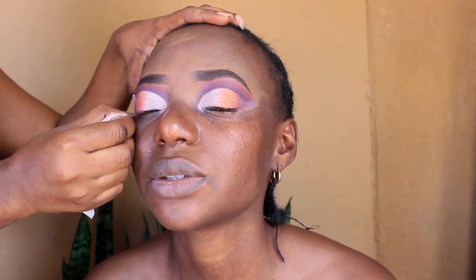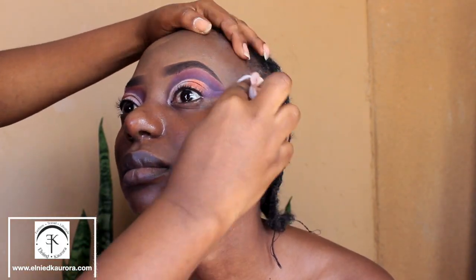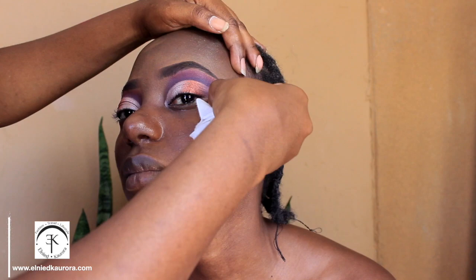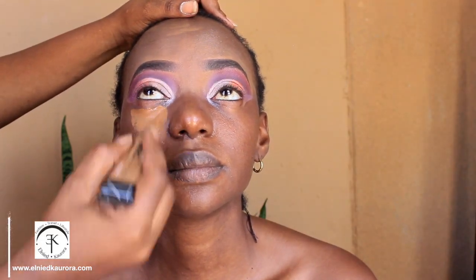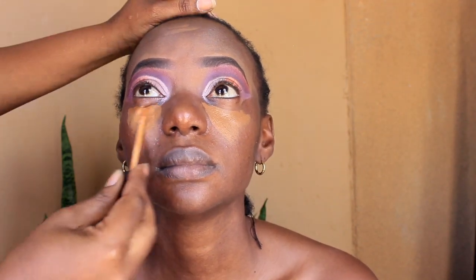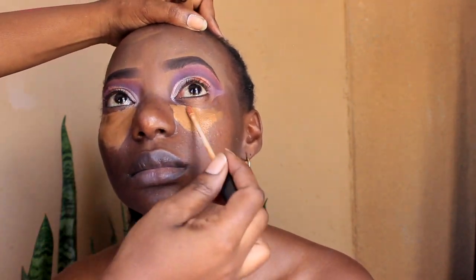The palettes I used were two that I picked up at this camp, and then one palette from Juvia's Place. I'm just wiping away any excess product that fell on her face, and then I primed her face — and the rest is history.